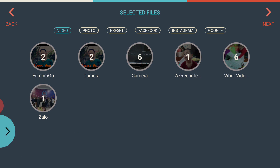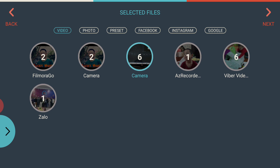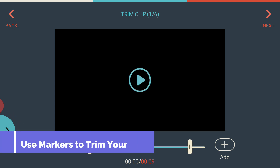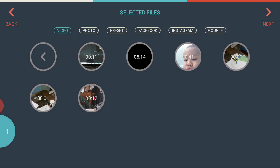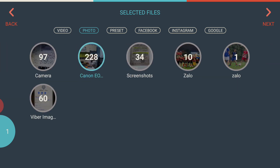In this example I'm making a slideshow with a short video clip at the beginning. We go to Camera and here we have the clip. When you access a video, a trimming tool appears, so you can trim your clip first. Once you're done trimming, click the plus icon to add it to your project.